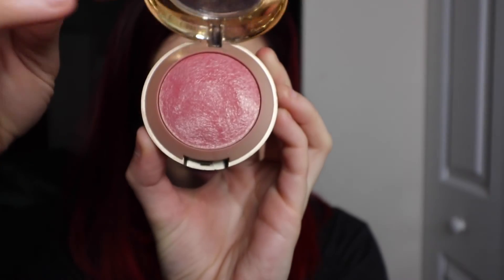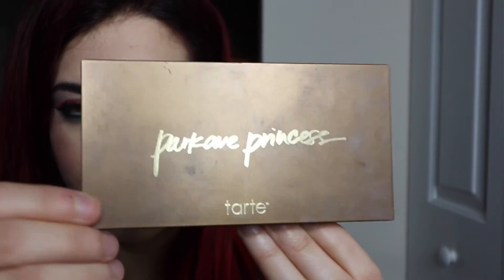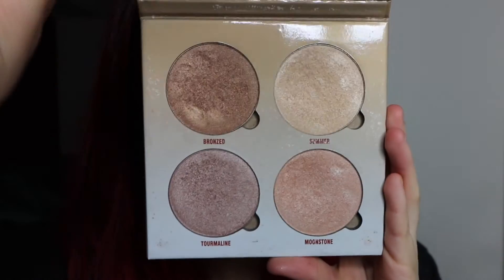The routine for the rest of my face always kind of stays the same, so I'm kind of boring in that way. I'm using my Dolce Pink Milani blush, along with my Park Ave Princess bronzer from Tarte, and my Anastasia Glow Kit.